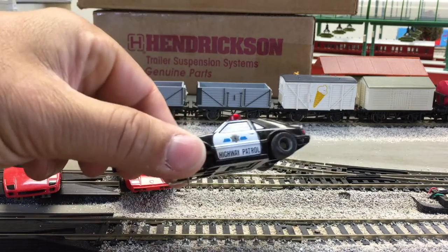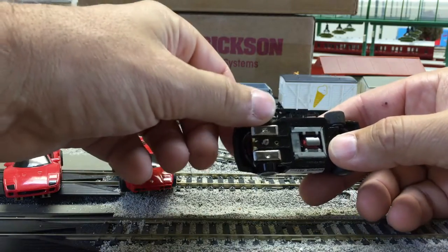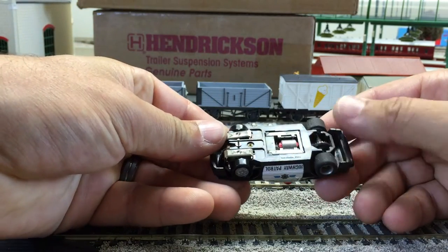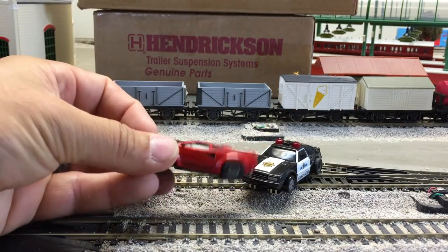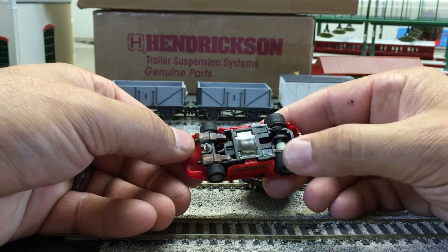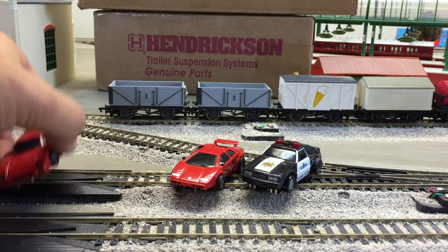Now we got this highway patrol. This is from the Tyco U-turn slot car set. You can always tell the U-turn cars because the front wheels don't roll — it's got the pin. Wheels are a little dry rotted. This is a Lamborghini. This is not a U-turn car because the front wheels move. These wheels are dry rotted too — that happens when something's 30 years old.